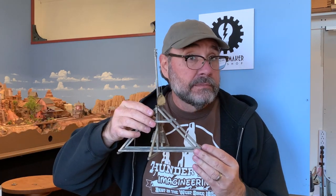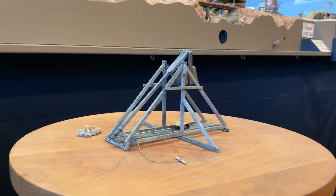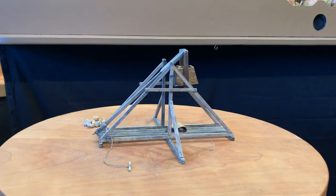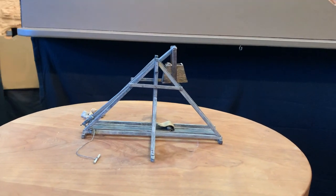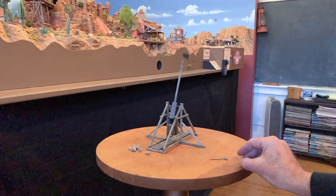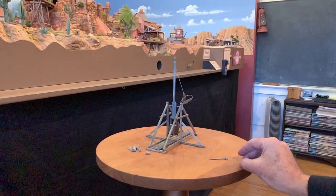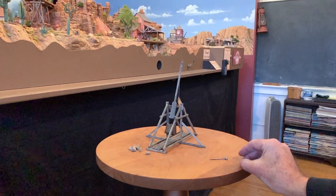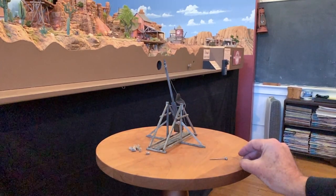Quick postscript while you're still here — I had so much fun making that trebuchet that I just couldn't resist making a second medieval rock flinger. While I still had the tools and materials out anyway, I decided to make a somewhat smaller, stockier trebuchet to work with 28mm gaming figures. Now that's what I'm talking about.